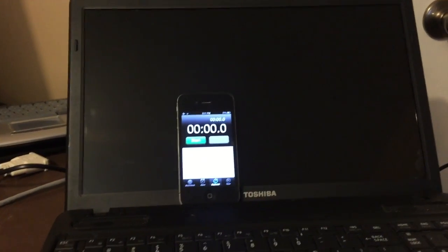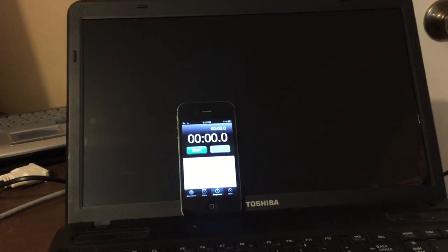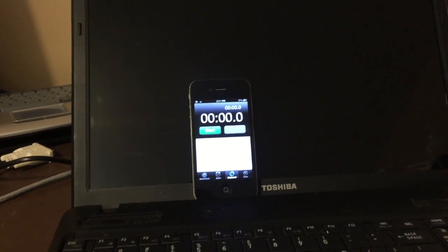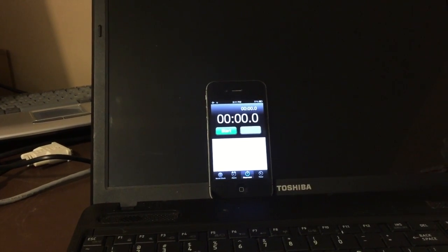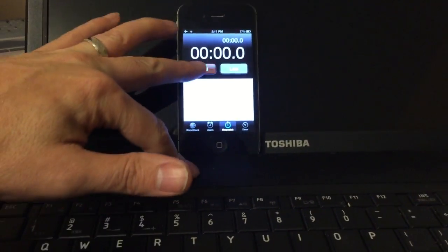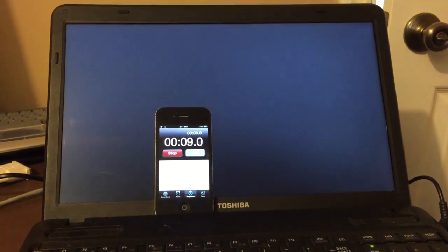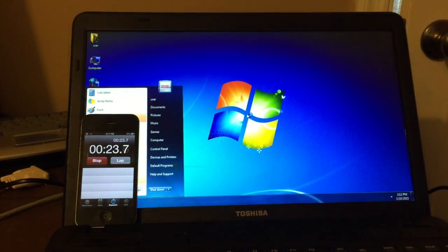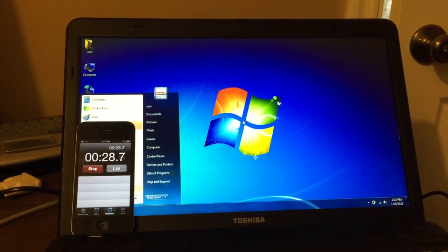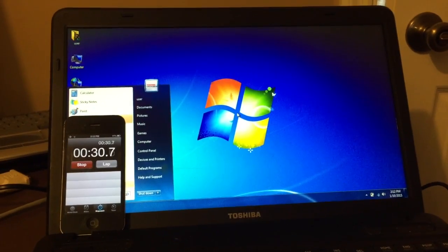Just the solid-state swap is done — not the processor yet. I wanted to see what kind of speed difference there would be on boot-up. The drive is basically the biggest limitation of this machine. With only the SSD installed, boot time came in at about 22 to 23 seconds. Not bad at all. Now we're going to do the time-lapse of the CPU upgrade.